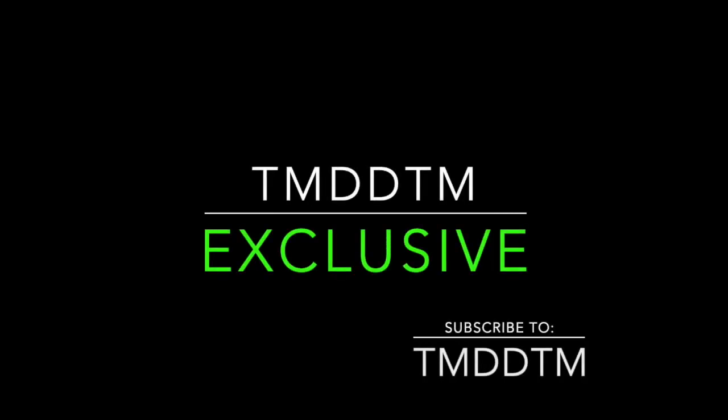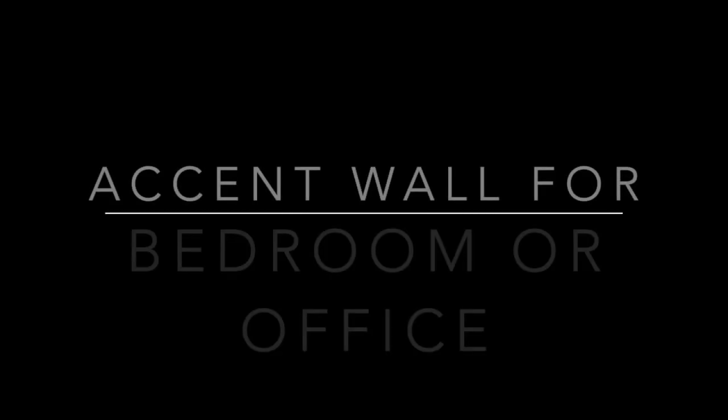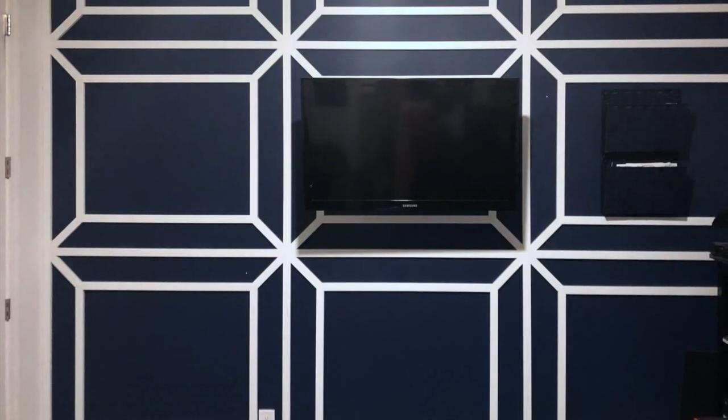Welcome TMDDTM viewers to another episode of Things My Dad Didn't Teach Me. Today I'm going to walk you through how to create an accent wall for either your bedroom, an office, a man cave, or a she shed. We'll do this in six simple steps.